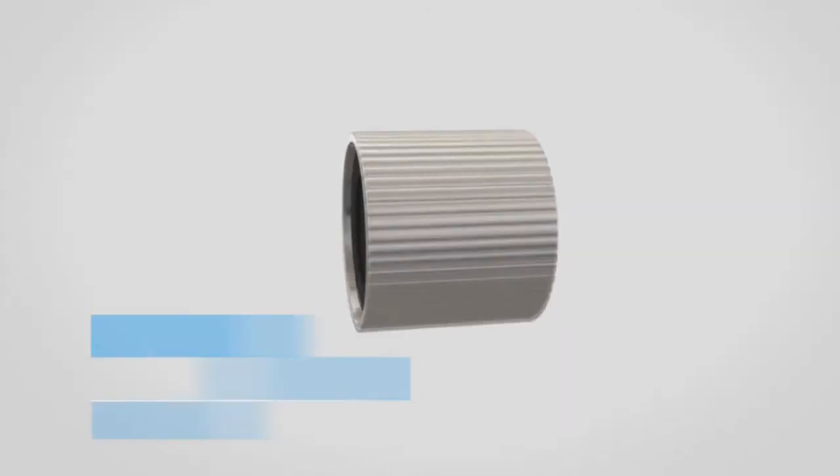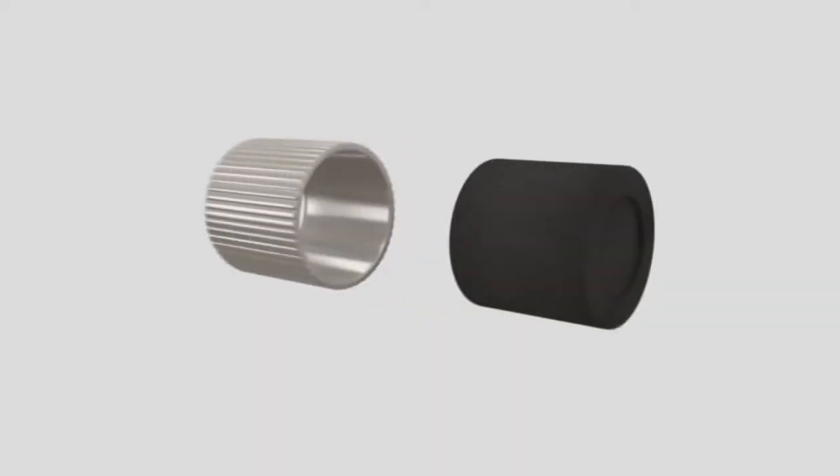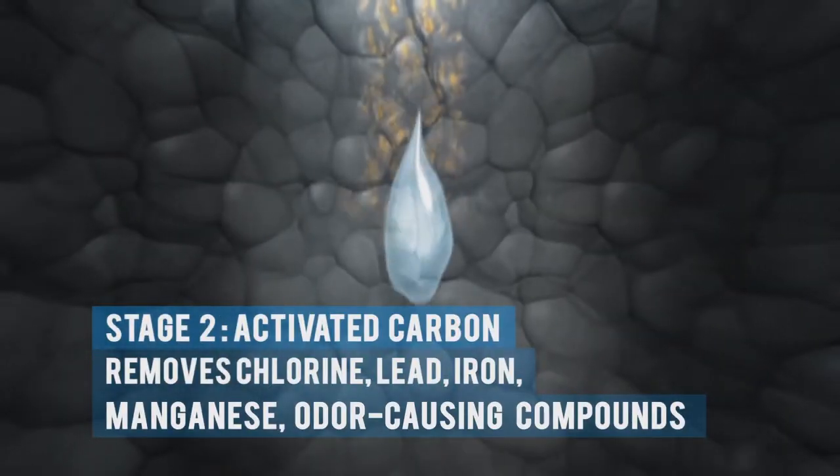The sediment filter removes rust, sand, and visible dirt. Activated carbon removes chlorine, metallic, organic, and odor-causing compounds from the water.